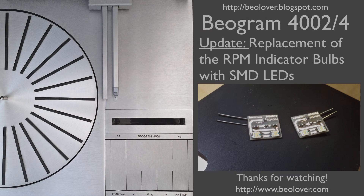Now you know how to replace the RPM indicator bulbs with SMD LEDs. If you're interested in my little boards, just send me an email — I'll be happy to send you some. Thanks for watching.